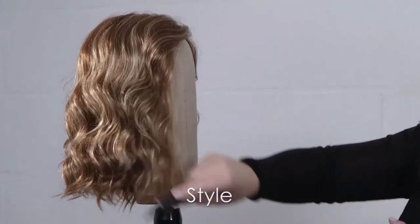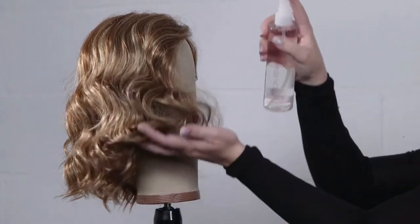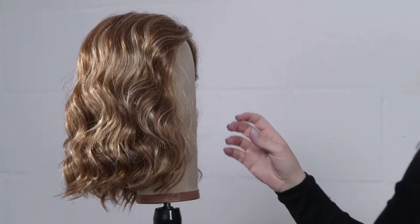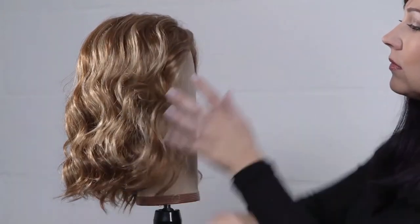Use your fingertips or wide tooth comb to style as desired. Lock in style by misting three to five pumps of Jon Renau holding spray. Do not use heat to style synthetic fibers. Air dry naturally to allow the fiber to return to its shape.